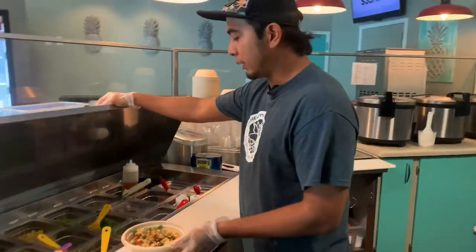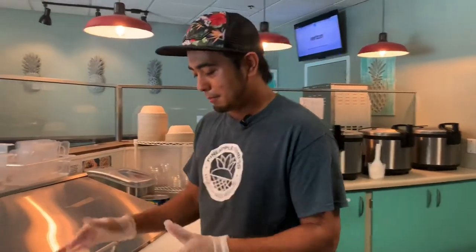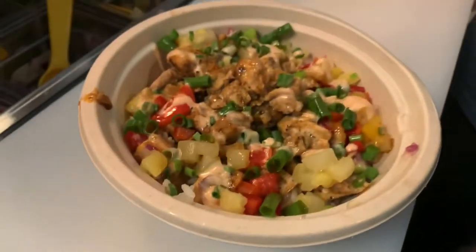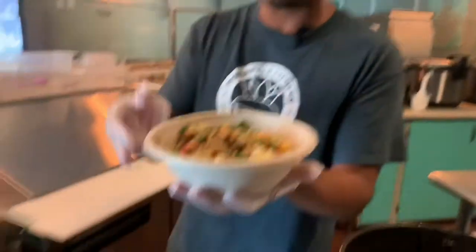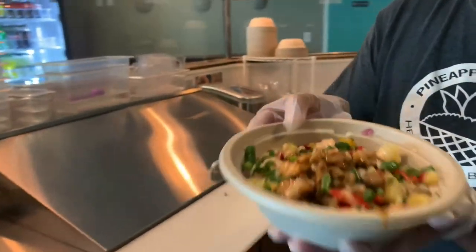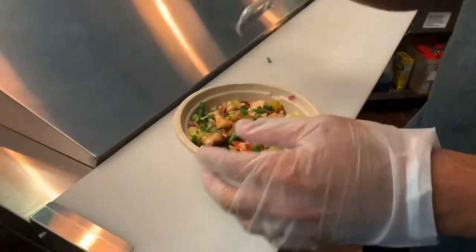We do have extra toppings you can add: avocados, jalapeños, black beans, edamame, and more. I like avocado but I'll just go with our straight-up bowl right now. And that's it — this is our express bowl: very nice, very delicious, very nutritious, and very fresh.